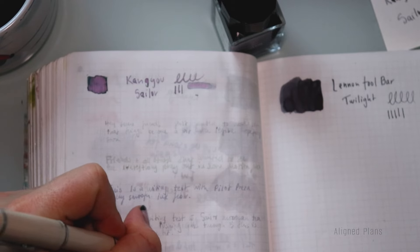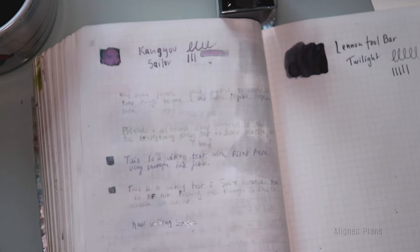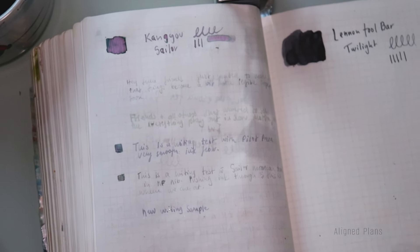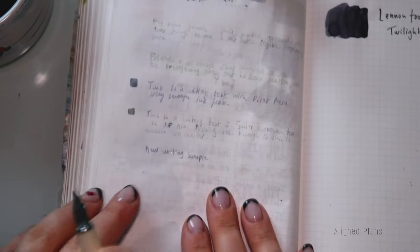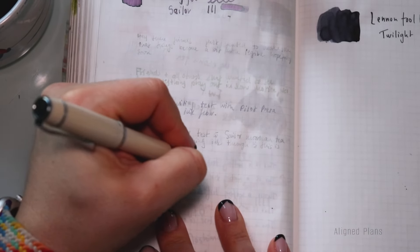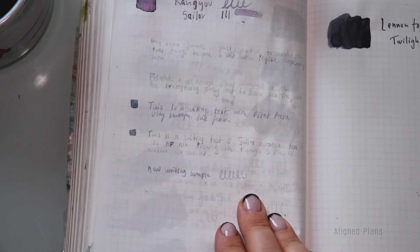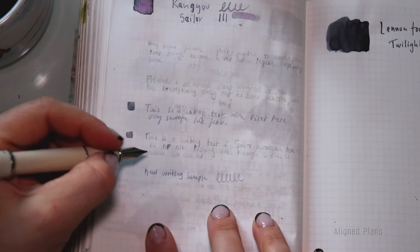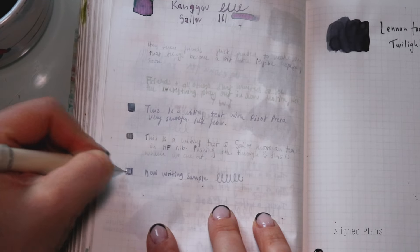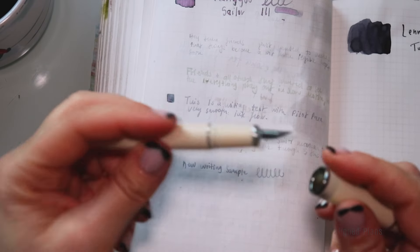Here's a new writing sample. I'm not expecting this to look like a dark rich brown — I'm expecting it to look almost like a purplish color, which is fine. I want it to still be legible, which is ultimately what I'm looking for when loading it into my pen.